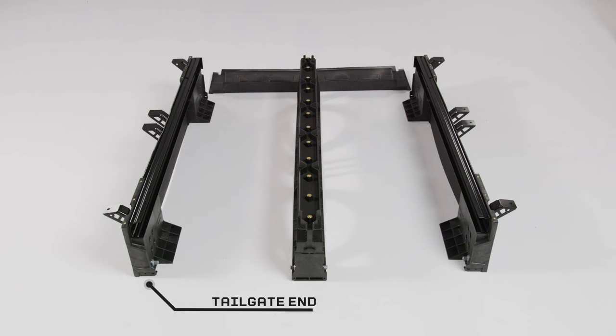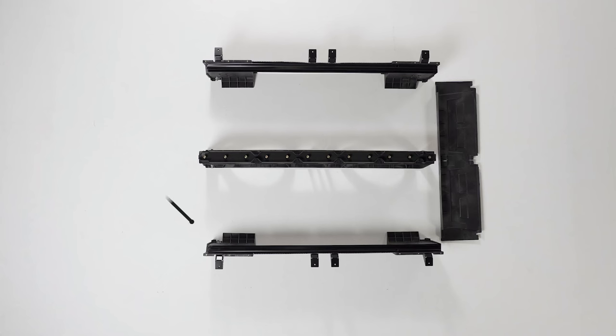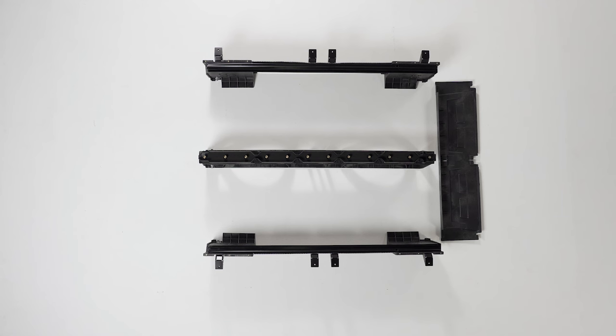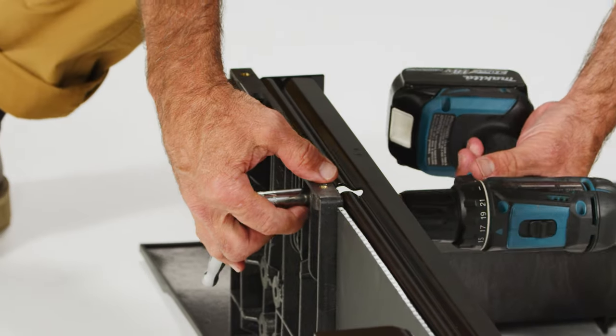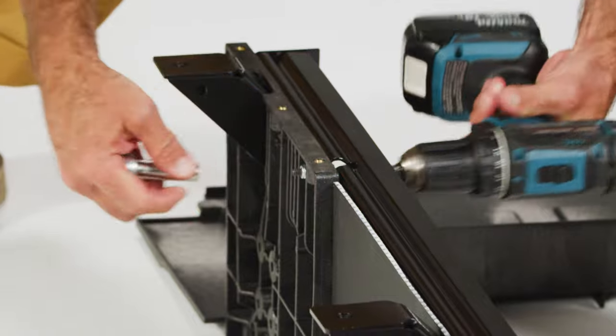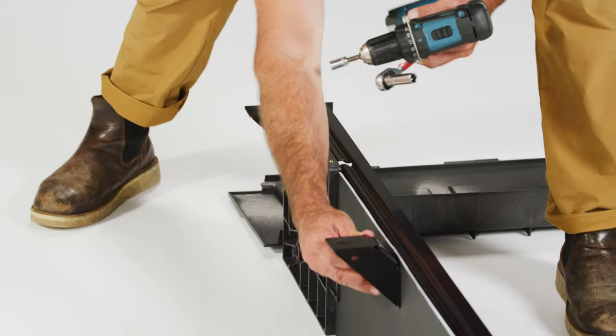Step 1 — Arrange your arrangement: imagine your truck bed is on the ground, the cab side is furthest away from you. Set down the center vert with the axle at the tailgate end — at your feet. Take your left and right side assemblies and lay them out on either side of the center vert. Make sure the tailgate axles are located at the same end as your center vert axle — very important.